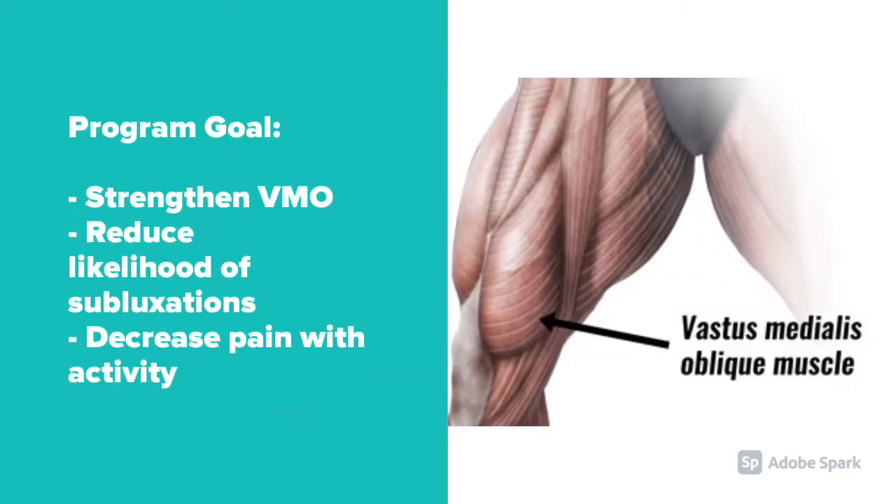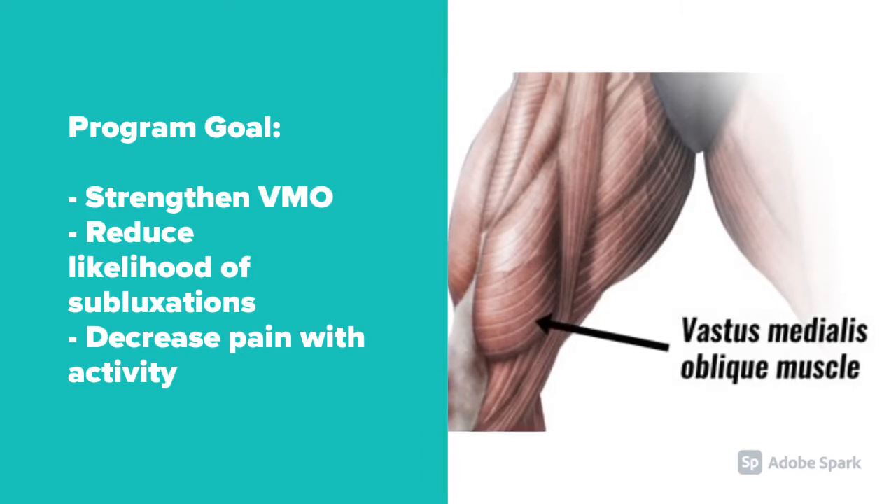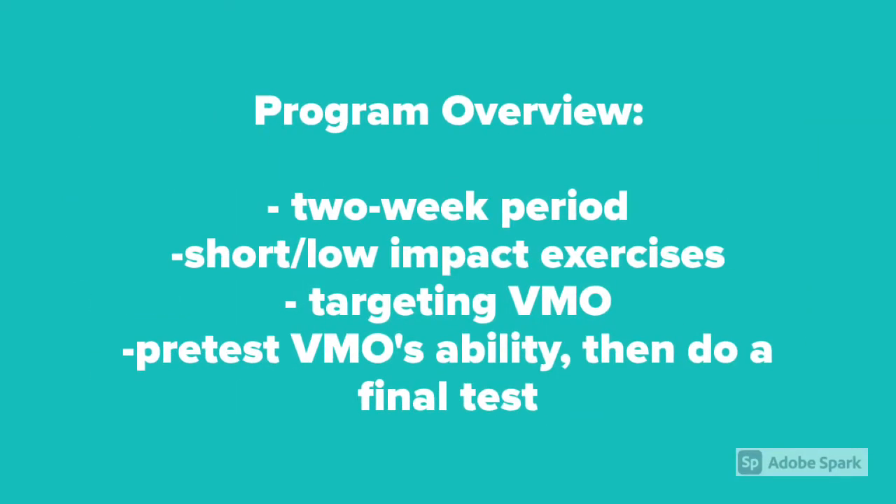My program's goal is to strengthen the vastus medialis oblique muscle, which will reduce the likelihood of subluxations and dislocations in the future, and also to decrease pain with activity. My program will be over the course of two weeks and will consist of short and low-impact exercises that target the VMO.